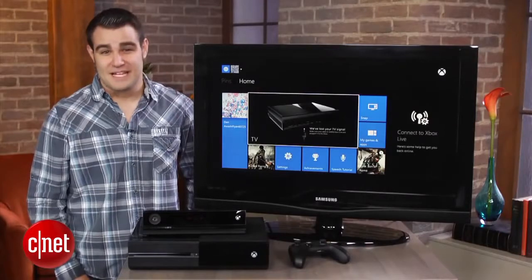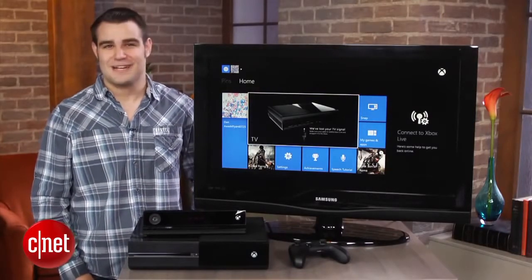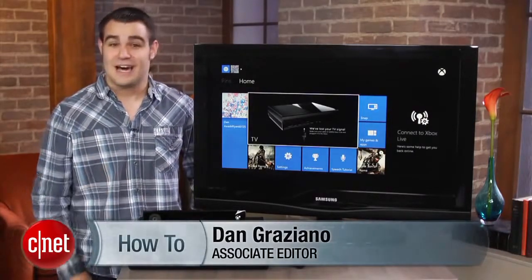For a complete list of Kinect commands, be sure to check out my article on howto.cnet.com. For CNET, I'm Dan Graziano.